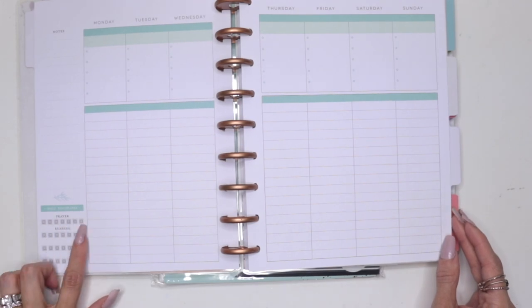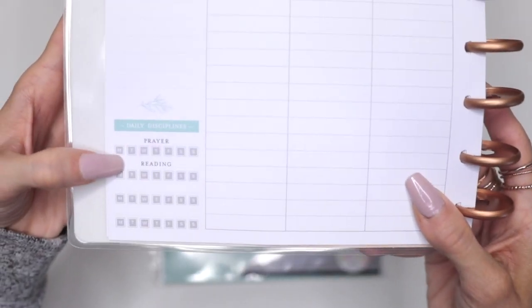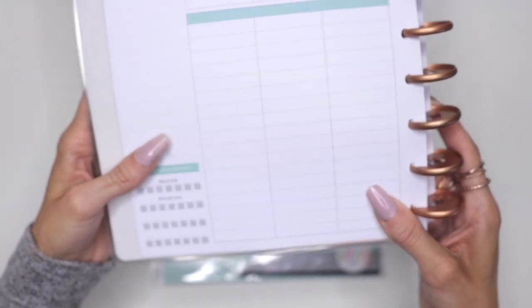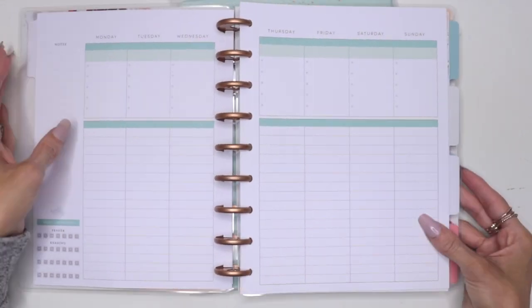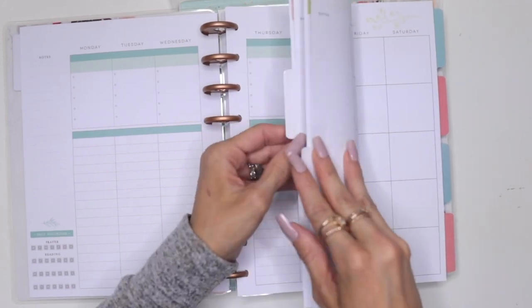So over here you have the daily discipline. You have prayer, and then you have your reading for the whole entire week. And then again here you have Monday through Sunday. So every page looks the same.